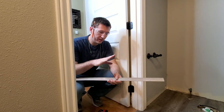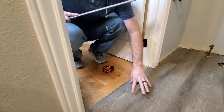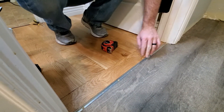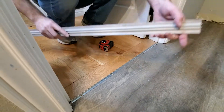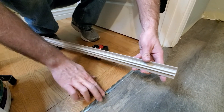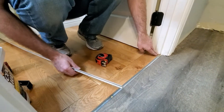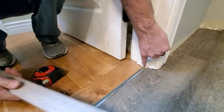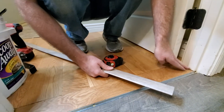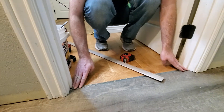Now we're going to install the t-mold as our threshold here, going in between the hardwood and the laminate we just laid down. It comes with a metal bracket that you install first before you start with any of the flooring. This part snaps in down here and holds it on. When we install it, we're going to make sure we cut out this corner so that it'll lay flush on both sides of the doorway. Let's take some measurements for that and then install it.